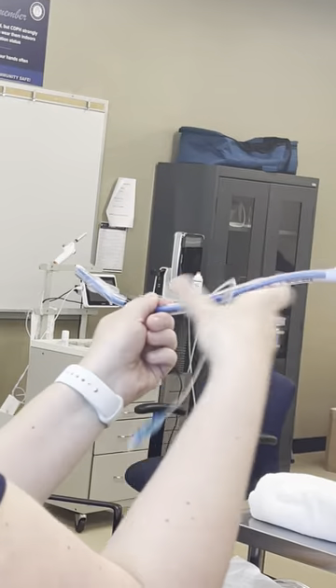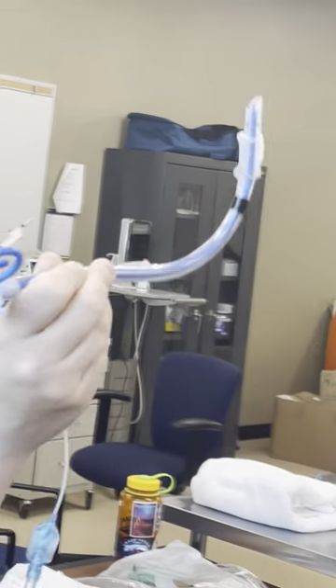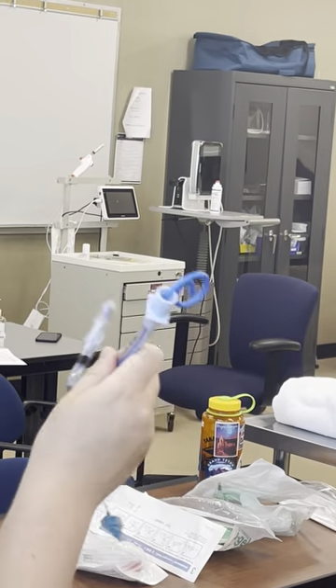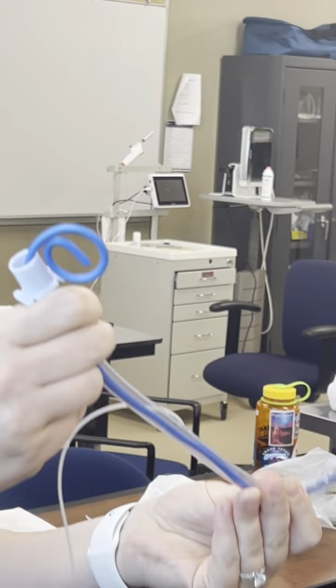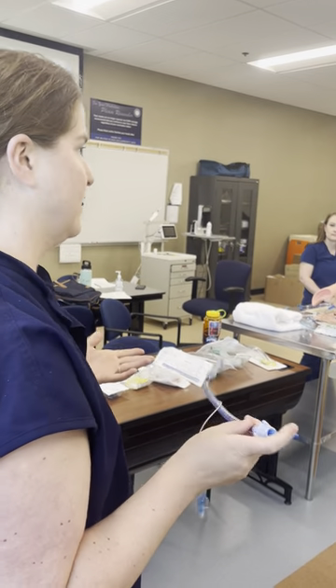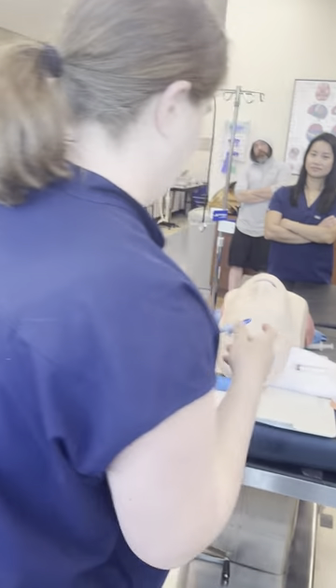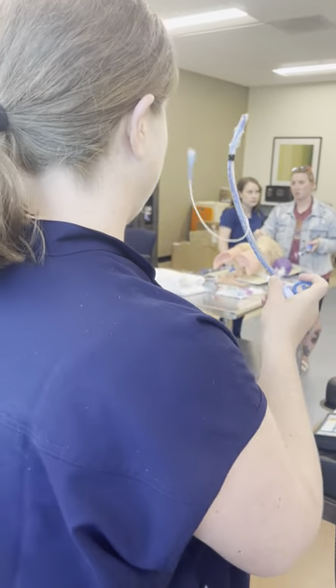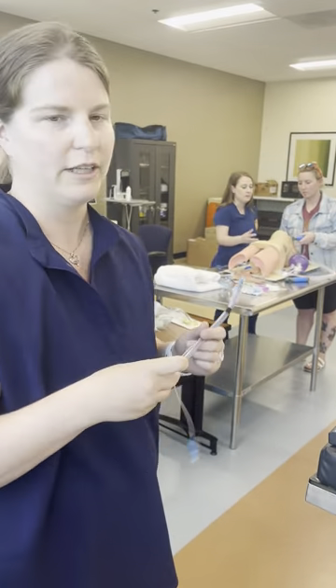You'll see some people do these crazy extreme bends — you do not need that. Some people make small C shapes; you don't need to do that either. Just a little bit of a hockey stick is all you need, unless you know you have a very anterior airway. That's how you stylet a tube and that's the angle it should look like.